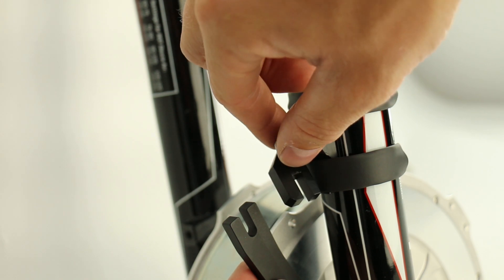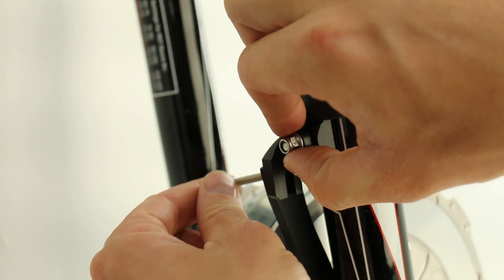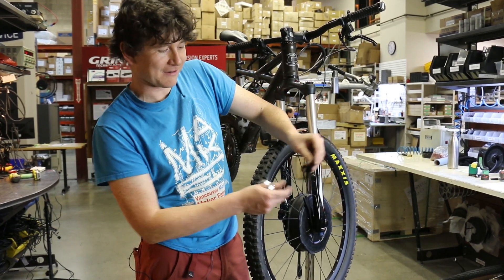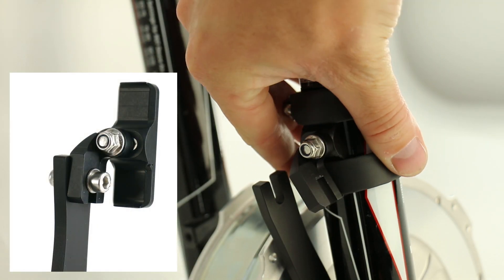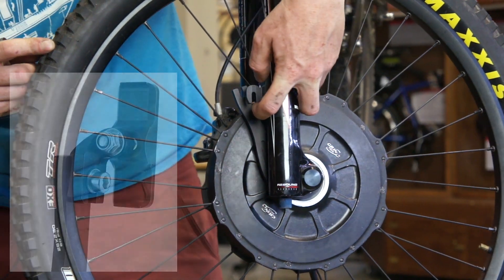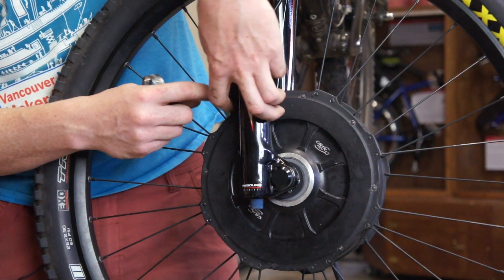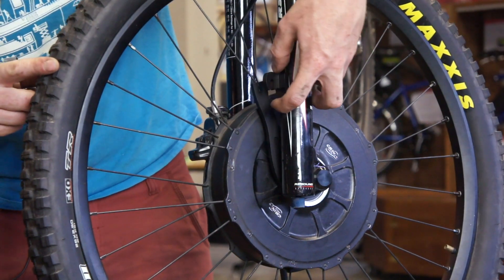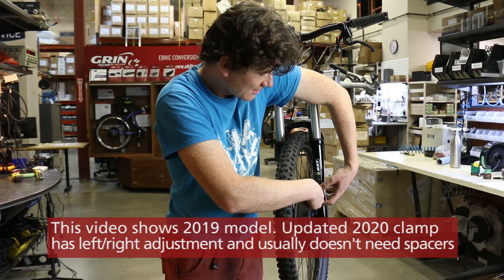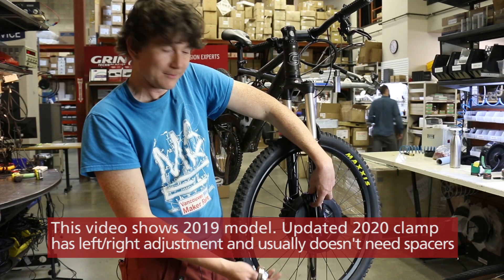Before tightening up completely, we're going to position the torque arm where we'll have it for the fork clamp. The system for securing the torque arm to the blade of the fork is a frame clamp — a CNC aluminum piece of hardware that attaches to the fork blade with a pair of hose clamps. We want to line up the slot in the frame clamp with the slot in the torque arm. On some forks these will be close enough to bolt together directly, but on this particular fork there's a fair bit of a gap, so we're going to install some spacers.